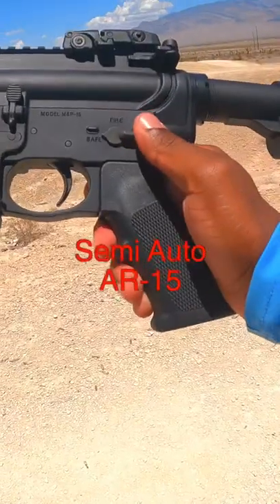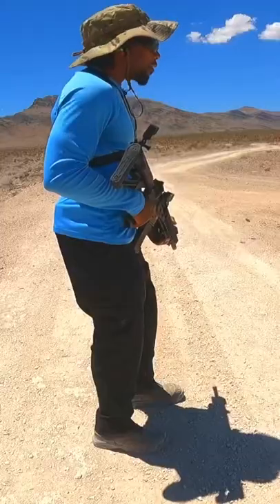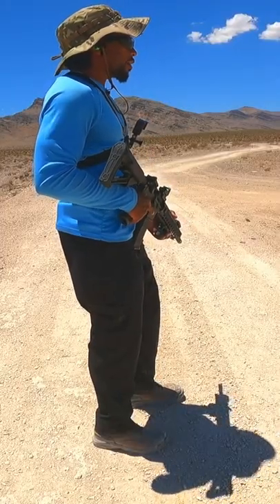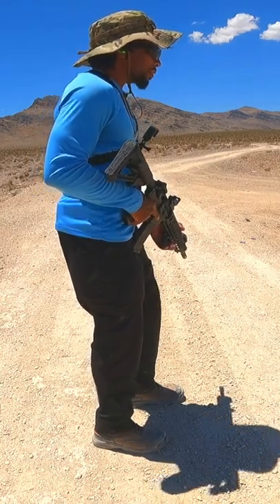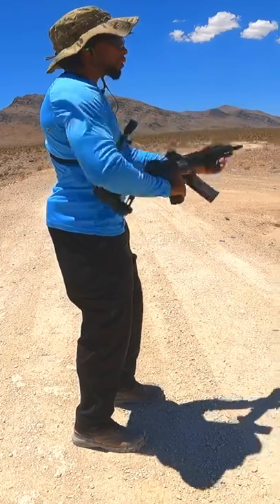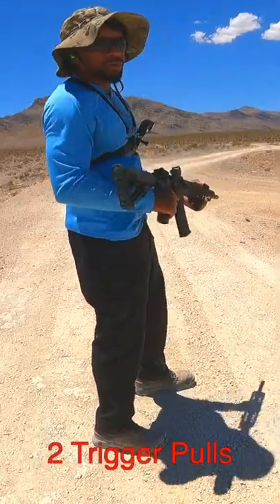This is a semi-automatic AR-15. There's no automatic function for this gun. I'm going to show you how to shoot any semi-automatic rifle at speeds like an automatic rifle. Semi-automatic means every time you pull the trigger you'll fire one round like this. That's two trigger pulls.